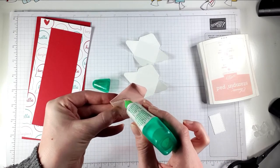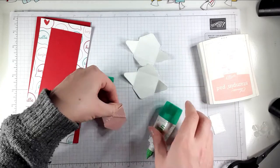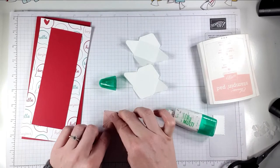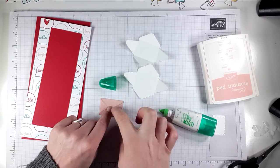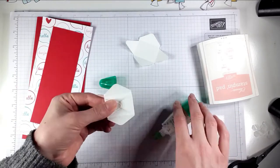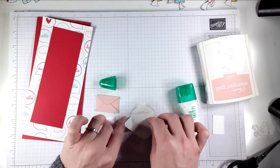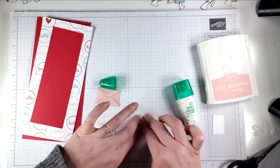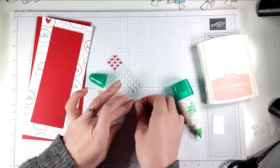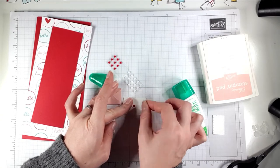I'm just going to pop a little bit of glue along there, a little bit along there, and the same with this side. I'll do the same for all of them. Then I just want to put one of these little hearts on each of the little envelopes just to decorate them a little bit.